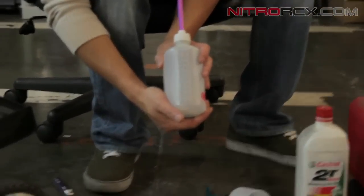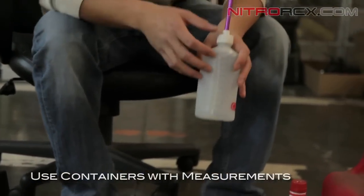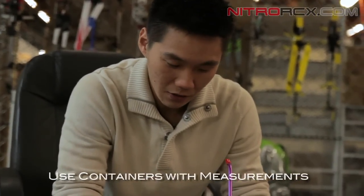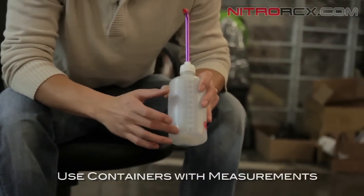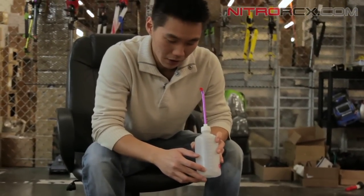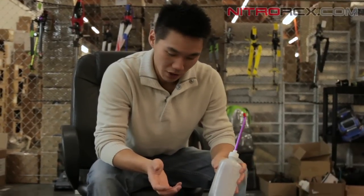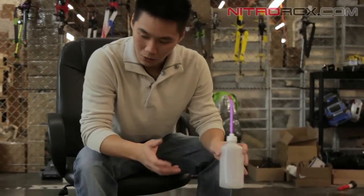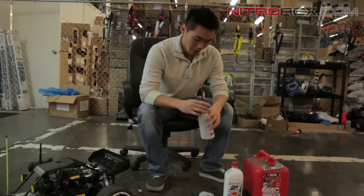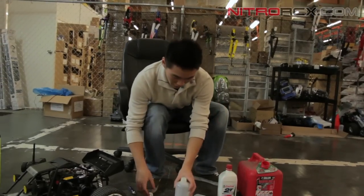I have a bottle here that goes up to 500 milliliters. You guys can find different ways to mix it as long as it's 25 to 1. I'm using this bottle, which has visual lines to help me mix it. I'm going to fill the oil up to 20 and then fill the gasoline up to 500, which gives a 25 to 1 ratio. This is a good ratio to start off with to break it in. Just make sure you have enough oil in there, and if you don't know what you're doing, stick to the 25 to 1 ratio.